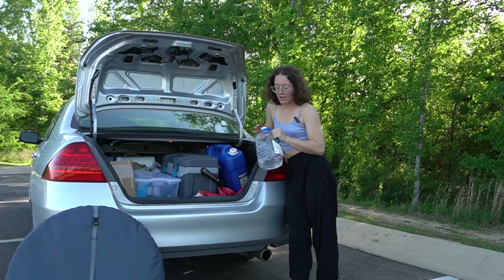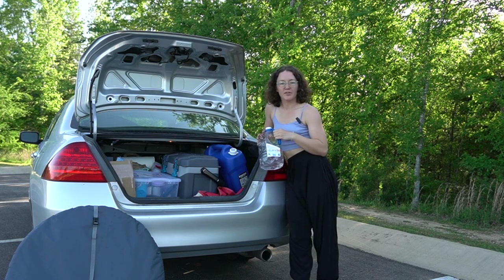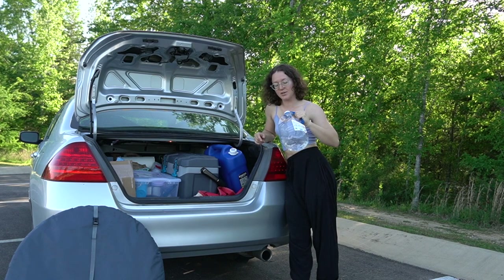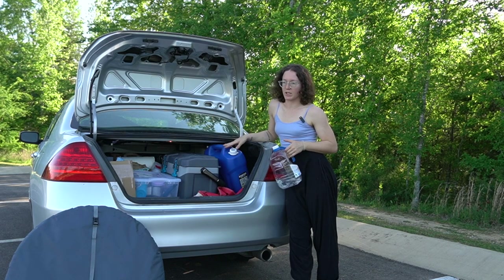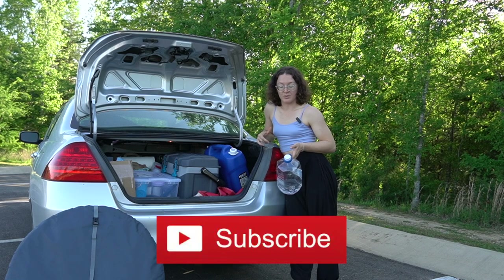I actually keep my drinking water in reused gallon bottles from the store. I like to use the smaller version because then I can just take it with me to Planet Fitness and refill it anytime I need to. But I'm thinking about switching — having more drinking water and less dish water — because I want to take longer camping trips this season. So if you're interested, subscribe and stay tuned. I'll vlog it.